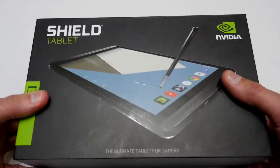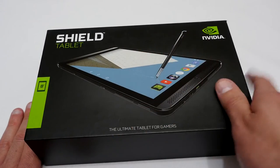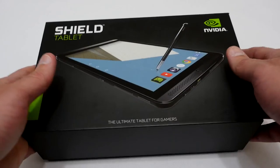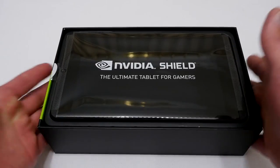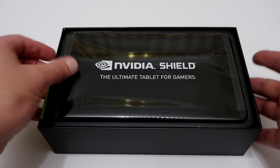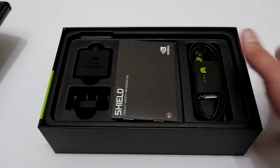They actually sent the new tablet and as you can see it came in a nice new box. It's slightly different — the picture on the front is different from the original one I had — but overall it's really nice to see a brand new NVIDIA Shield tablet, fully boxed with all the stuff that I originally had with the other one.